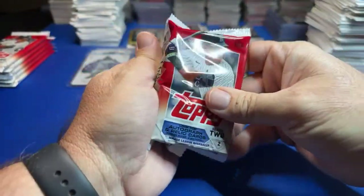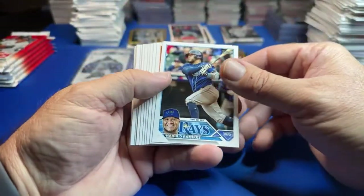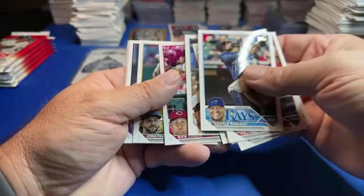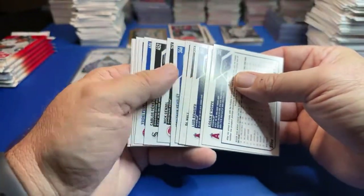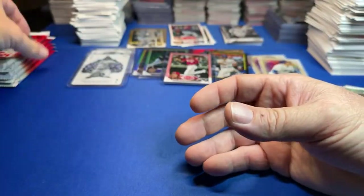Probably open up another box of this tomorrow and Sunday — probably even Monday. Open some Series 2. I've got 40 blasters of Series 1 to go through — those are going to be brutal. I just did 48 blasters of Series 1, man — those are brutal.